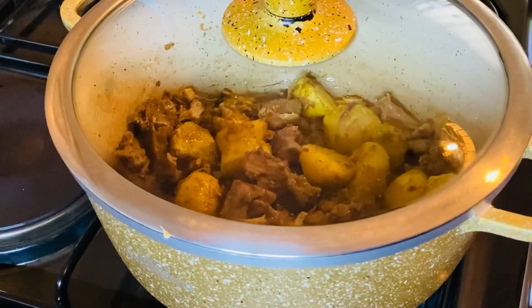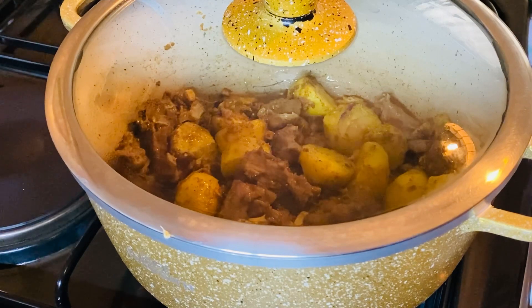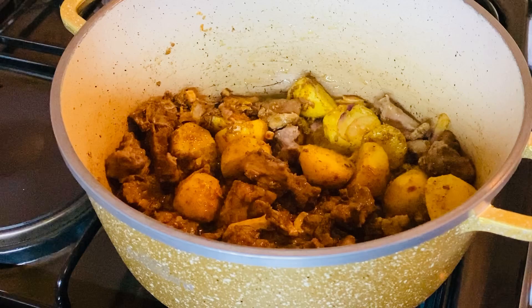You can use any meat you want — chicken or any kind of meat — but they say pilau is really made with beef. I'll let it cook for another two minutes, then go ahead and add my well-cleaned rice and let it cook.